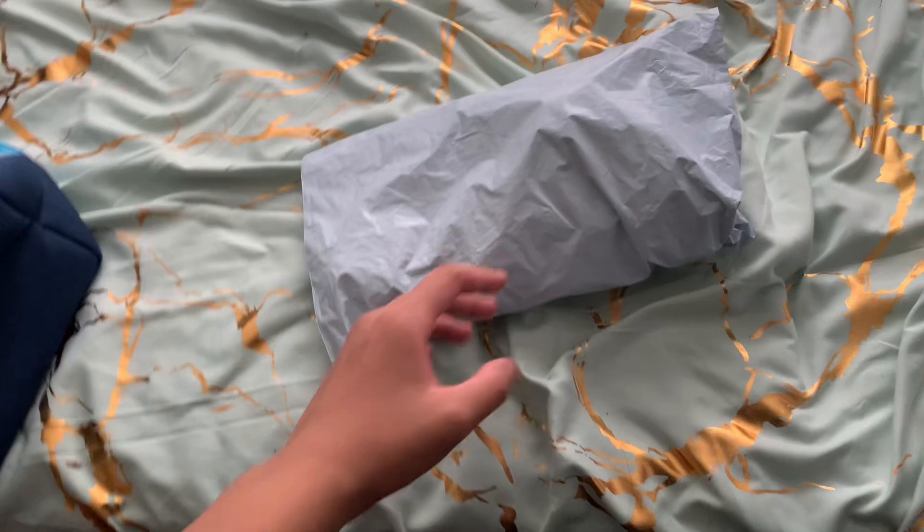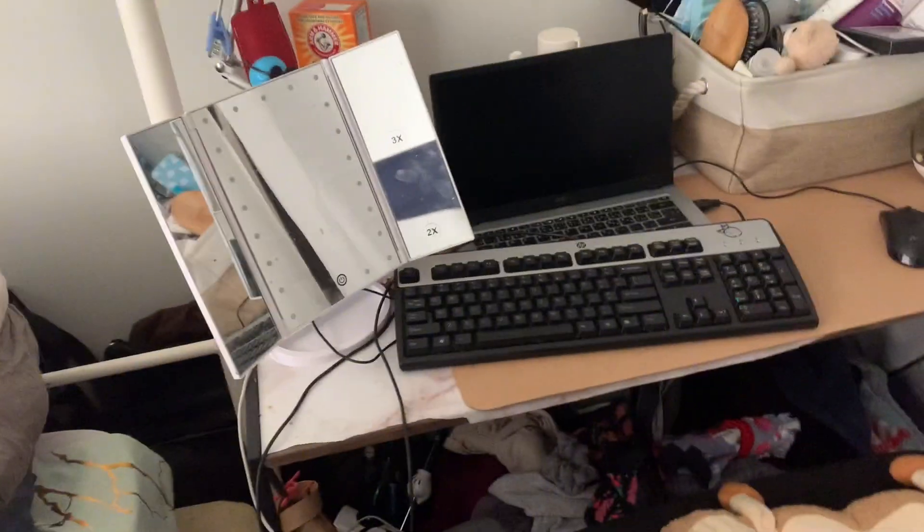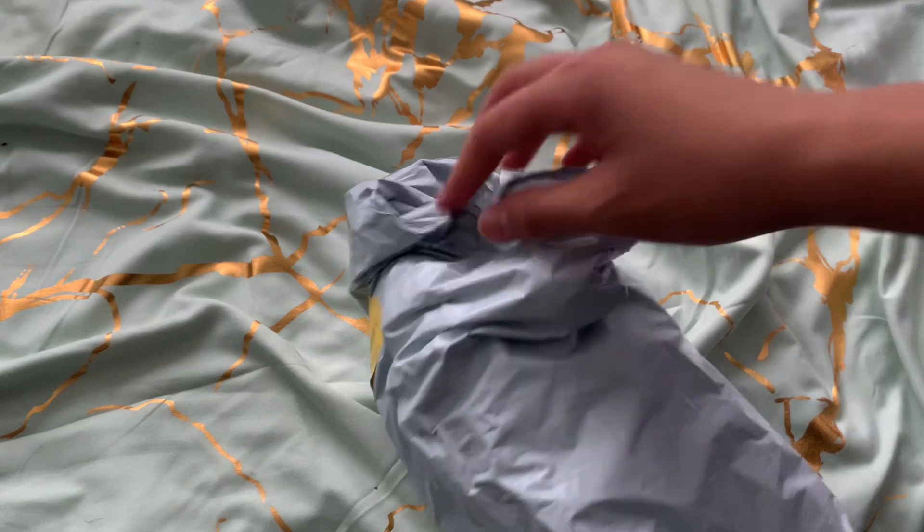Hey guys, Coco here, back with another package. You can see it's wide. First, let's preview the room — finished it second day. Here is my bed, my nice setup where I play Minecraft with my friends. Let's get right into it. See if I can open this with one hand like last time. Wait, I have nails on this hand — I'm pretty sure I can do it easier.